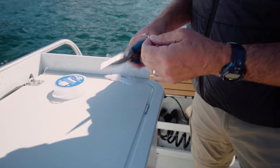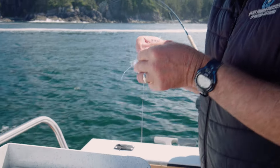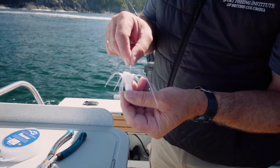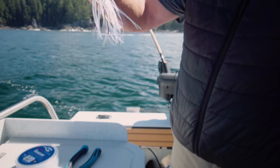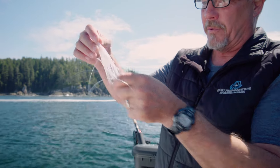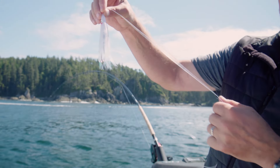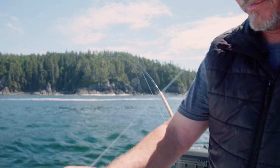Trim off the tag end. The next thing that'll go on is our twinkle skirt — there's a hole in the bottom of it, you just thread right through. Then through the hoochie. You'll see how that hook sits with the swivel in place — it sits quite nicely back. So you're not going to miss any bites; the hook is in the right spot so that if a fish bites, you're not going to miss any.